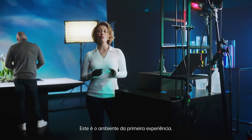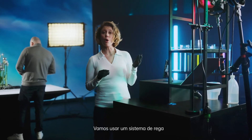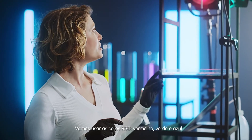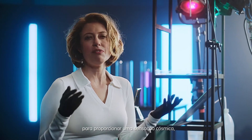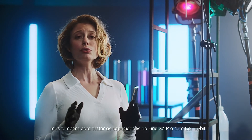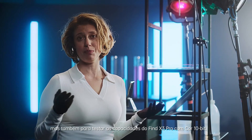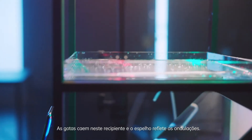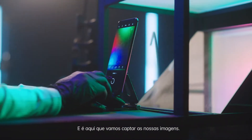This is the setup for our first experiment. It is a drip system that we are going to use to create images with our Find X3 Pro. We will be using RGB colors — red, green and blue — to give it that cosmic feel, but also to test the capabilities of the Find X3 Pro's 10-bit color. The droplets fall down into this bucket where this mirror reflects the ripples, and here is where we will capture our images.